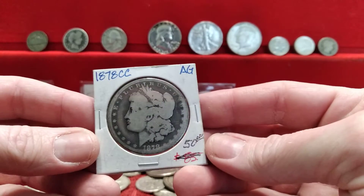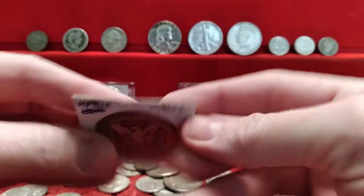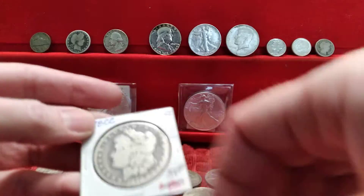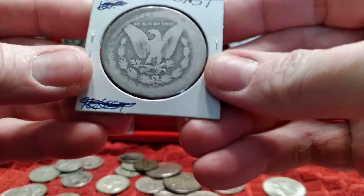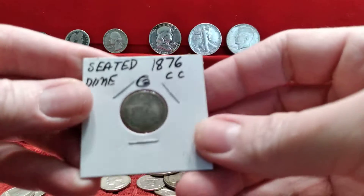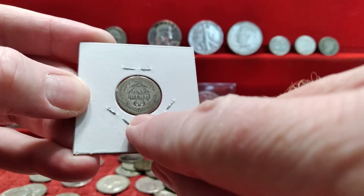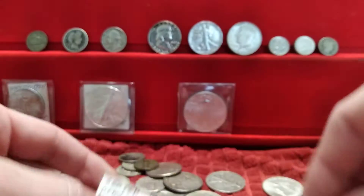Hello YouTube, I added to my Carson City stack. It's a dollar Morgan, worn heavily, but that CC on the back — and the Carson City mark is down on the bottom.